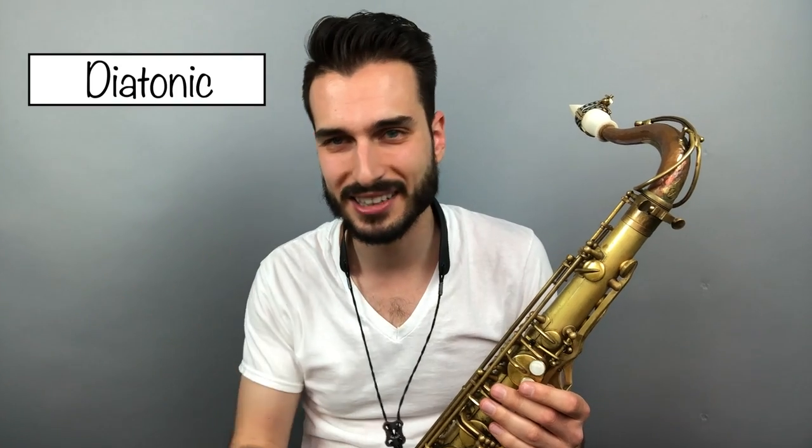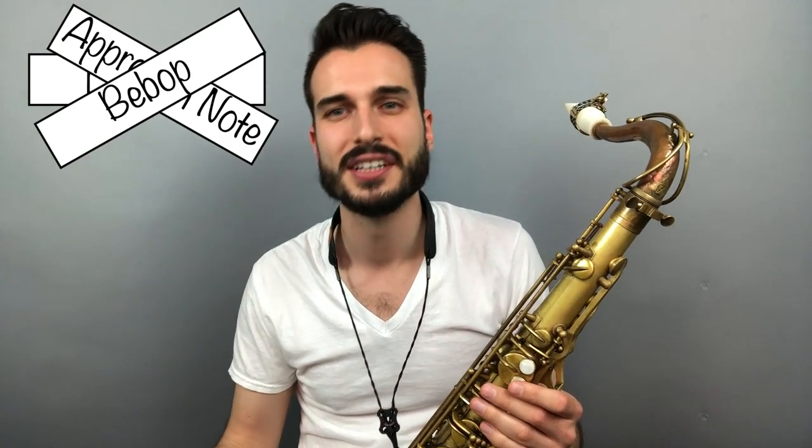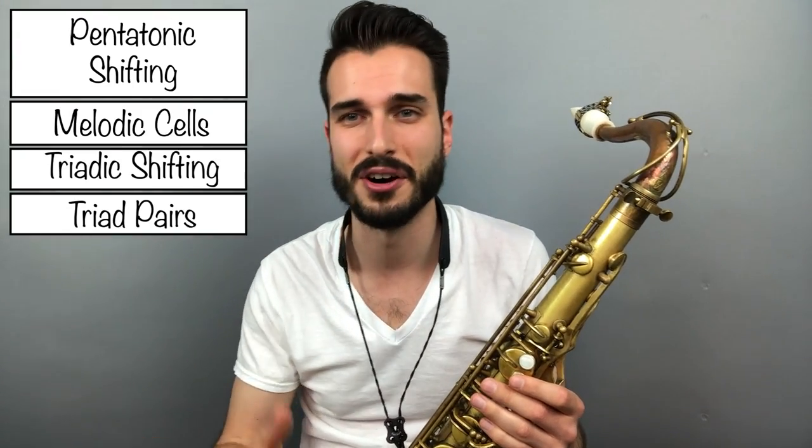We're going to talk about being able to play not only diatonically on this sort of thing, but being able to use approach notes, bebop rhythms, substitutions on 2-5-1s, and just modern phrases in general using things like pentatonics, triadic soloing, and all of that stuff.